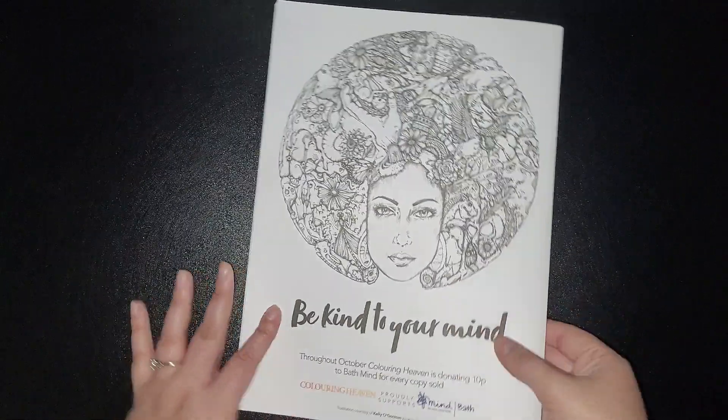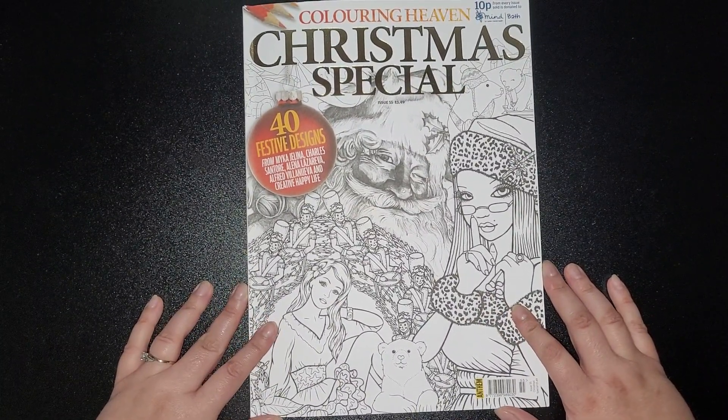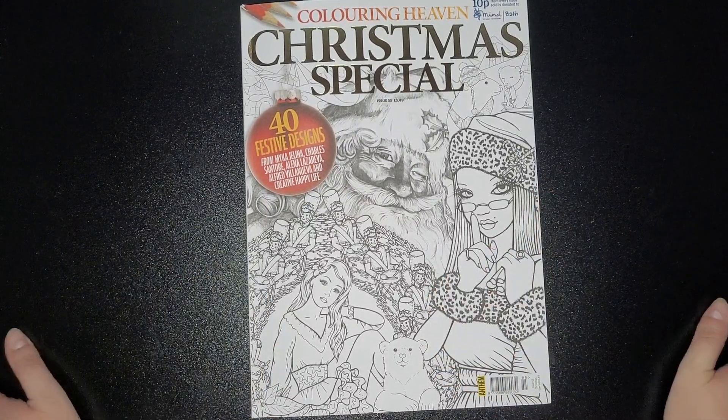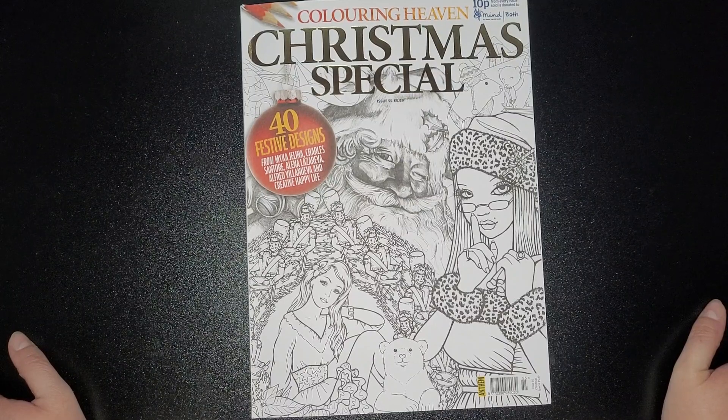So not a bad little book, and that's back at home. Not a bad book to add to your collection if you're into the Christmas spirit. If you enjoyed this, thumbs it up, and if you haven't already please subscribe — I'd really appreciate it, all your support means the world to me.